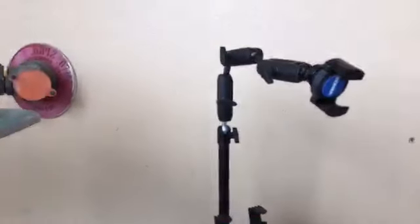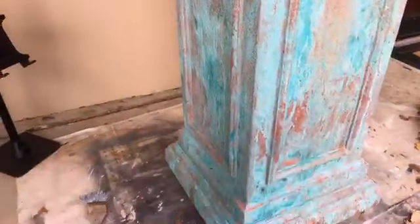Hey everybody, this is Renee with Two Chatty Chicks. As you can see from the sign, I am up here at Midtown Vintage Market on 105 North Rodney Parham here in Little Rock. I had given y'all a little sneak peek yesterday of the columns that I was going to be doing a patina finish on, so I'm going to turn this around so that y'all can see.